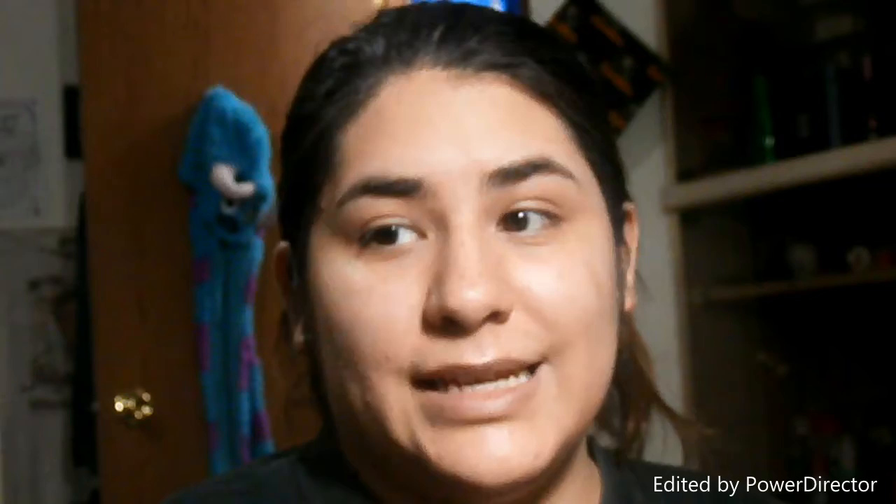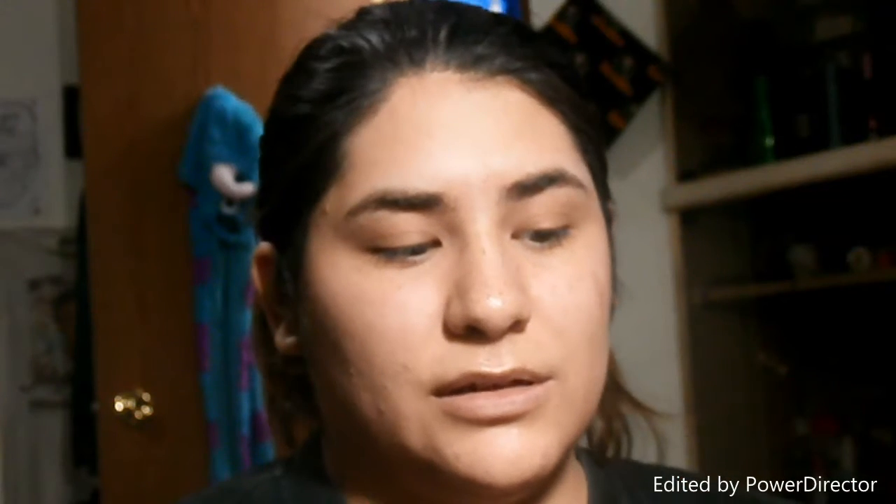So let's get into this look. I'm gonna go ahead and do my eyeshadow first because some of the eyeshadows I'm messing with are really pigmented, so I'm just trying to do my eyes first. That way I could wipe away the fallout and then do the rest of my face. I'll get a little eyeshadow brush, it's kind of slanted.